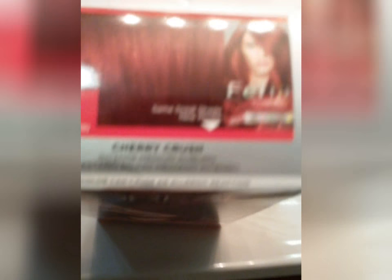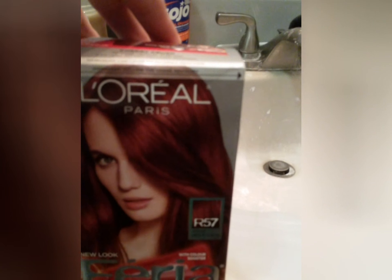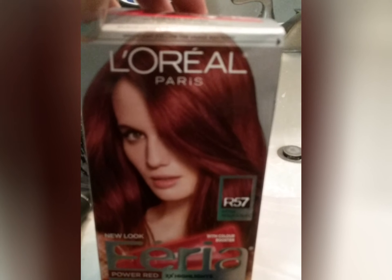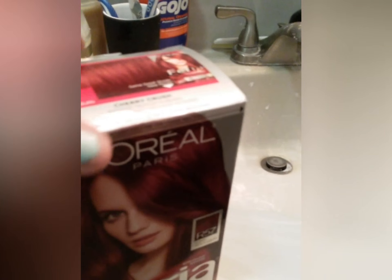Even though I'm a licensed cosmetologist, I do use box hair dye. Kill me. I use R57, it's like an intense medium auburn. And L'Oreal Paris Fiera Power Red is my go-to, always. I feel like it's the best for my hair, doesn't dry it out.